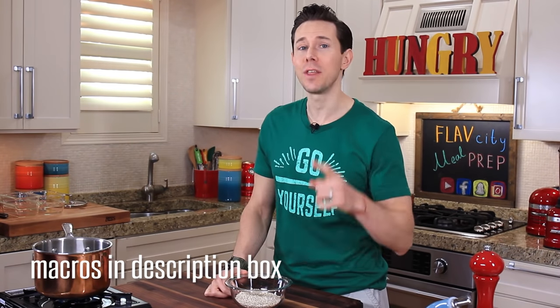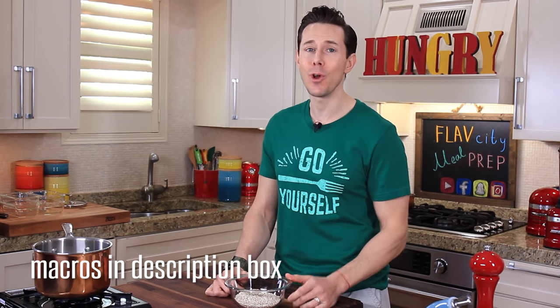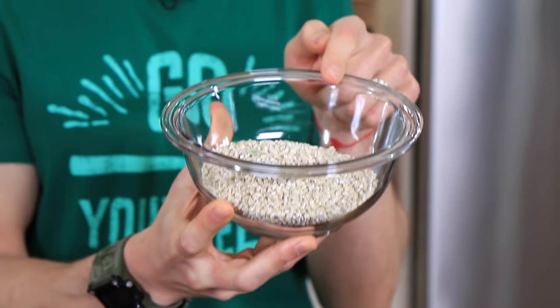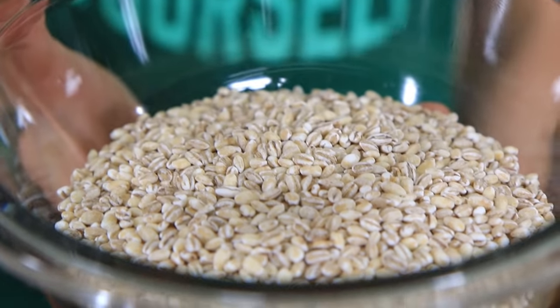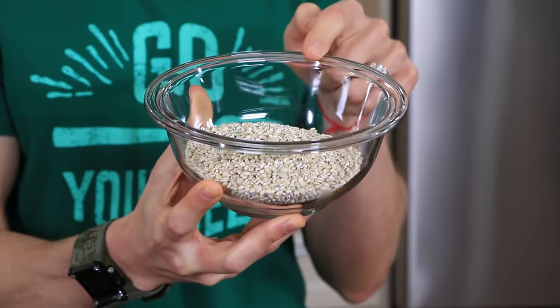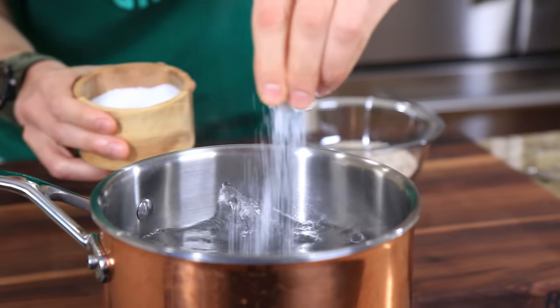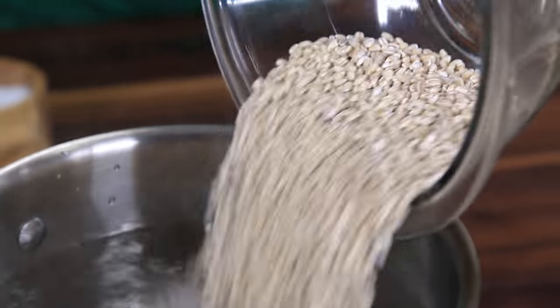Normally when you think risotto, you'd think rice. But this is crazy healthy meal prep — rice is high in starch and has almost no nutritional value. Let me introduce you to pearl barley: a whole grain that's high in fiber and antioxidants, which makes this the healthiest risotto in town. In front of me I have a big pot of water. I'm going to add a big pinch of salt and then a cup and a quarter of pearl barley. We'll boil this for about 15 minutes so it's halfway cooked, then finish it risotto style.